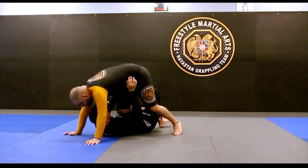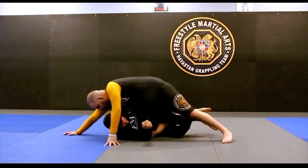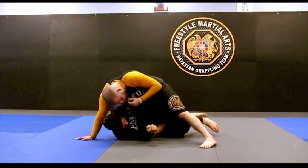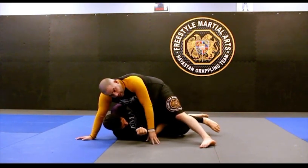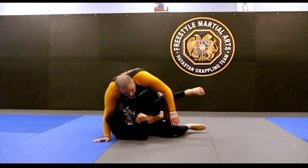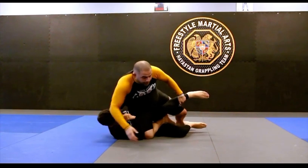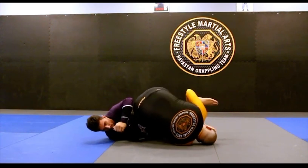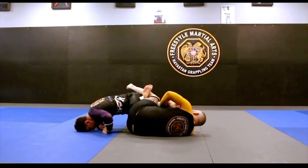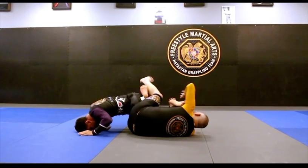Once I'm here, I let him start moving me. As he starts moving me, I follow with my knee across, so now I'm in a knee cut situation. Anytime I'm in a knee cut situation, all I have to do is back step. Once I back step, I can figure four and fall back, or I can dive forward and start taking it to more of that inverted heel hook style finish.